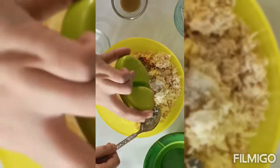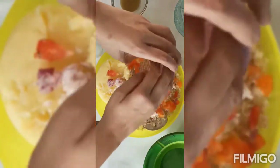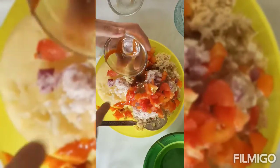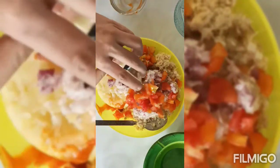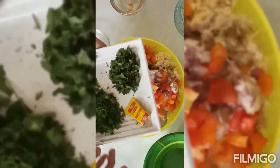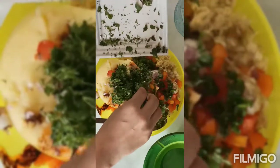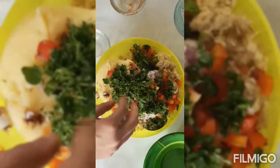Kali mirch powder, zera powder, hamari piyaz, tomato, green chili sauce, red chili sauce, vinegar, soya sauce. अब हमारा धनिया, पुदीना और एक चिकन मैगी क्यूब — यह optional है।